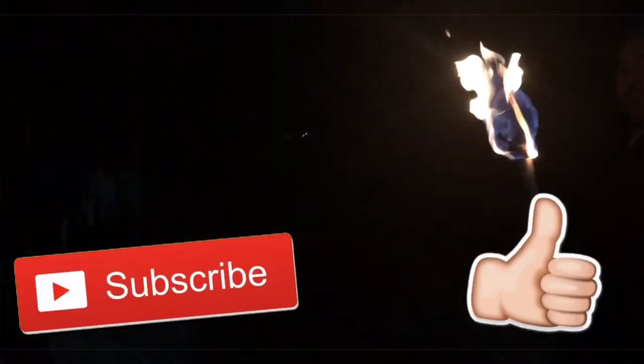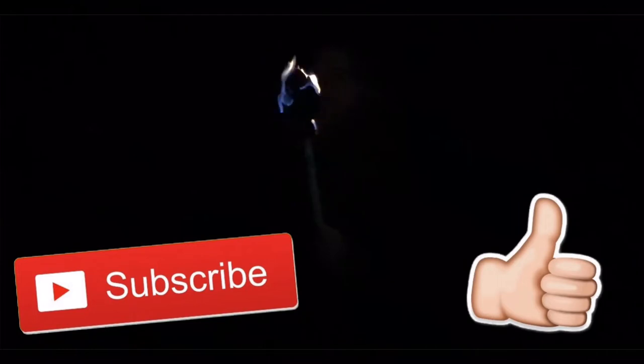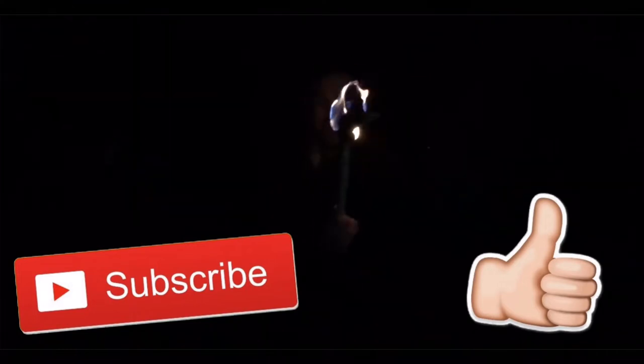Thank you guys so much for watching. If you liked this video please give it a thumbs up, and if you're new to the channel please consider subscribing to see more future videos.